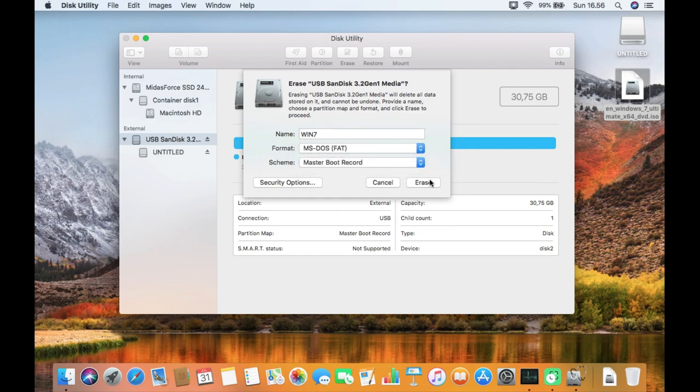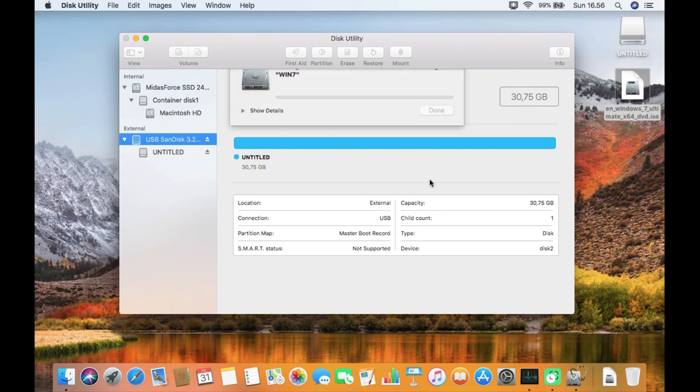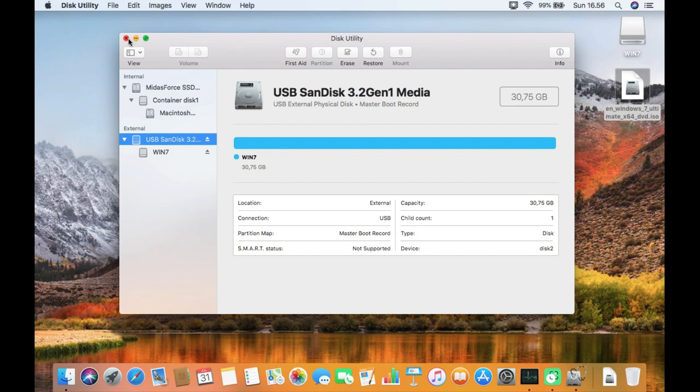Then click the Erase button to start the erase process. Once the erase process is complete, click the Done button. Then close the Disk Utility window.